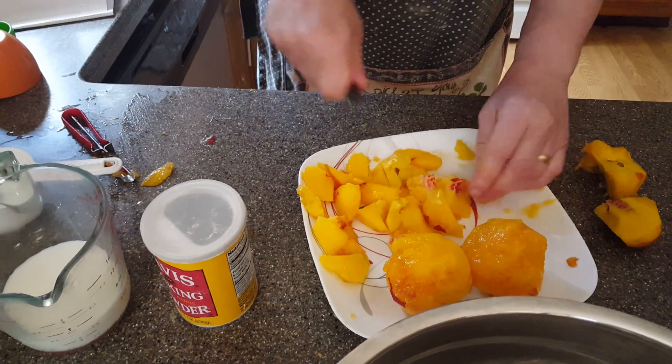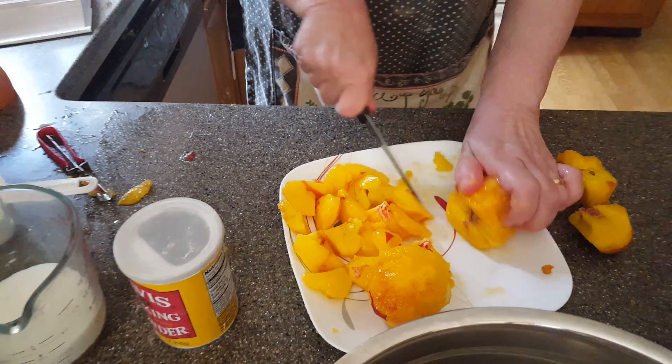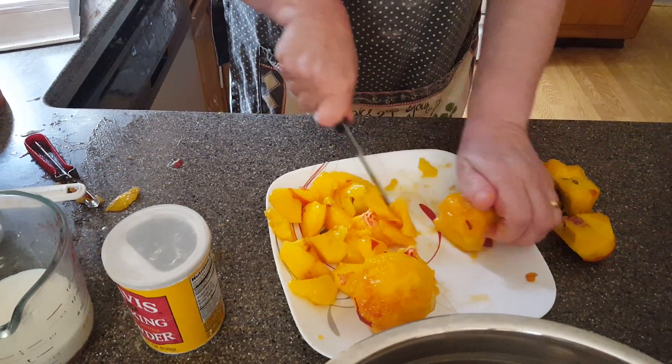Cut these babies up and we'll have nice sliced sweet peaches. A little overripe — this is what we want. When you bake with peaches, they should be overripe.